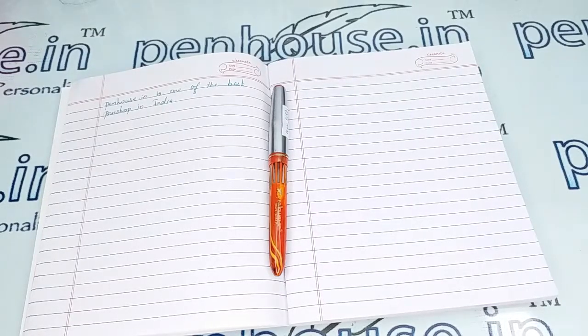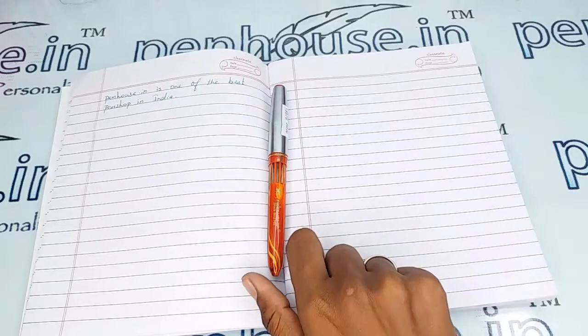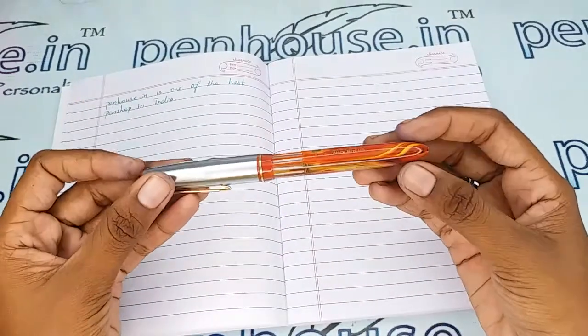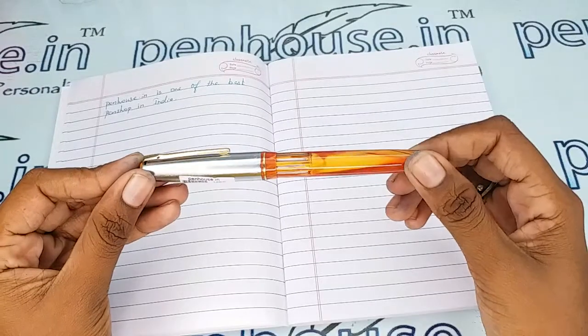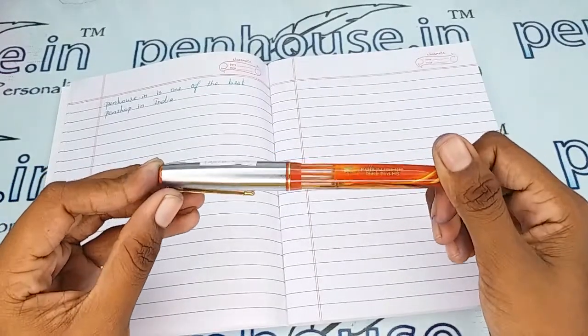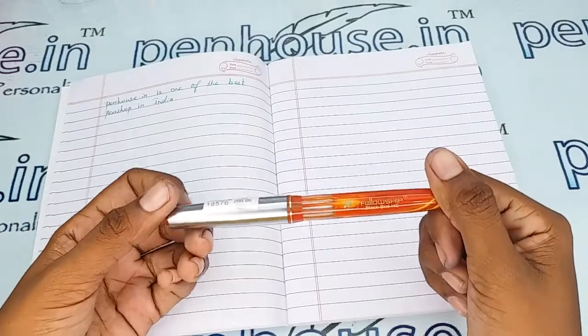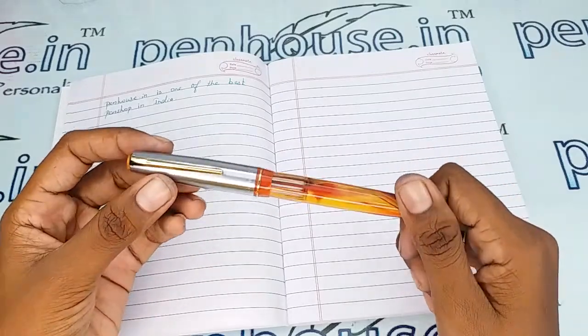Hello friends, welcome to penhouse.in. In this video we are going to see a short review on the Fellowship Blackbird fountain pen. This video is specifically taken to give you clear insights on the pen, because just with photos you cannot fully understand it.